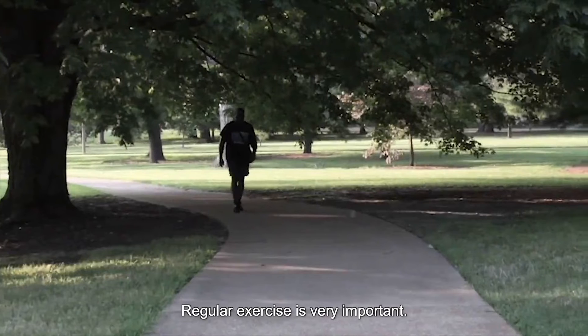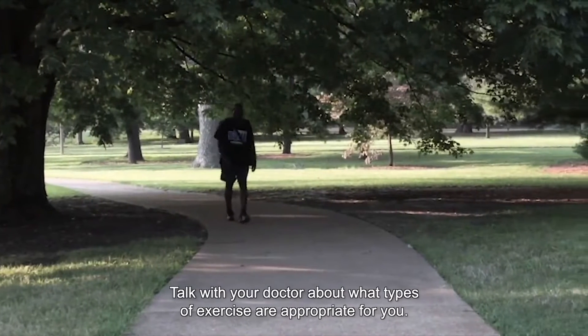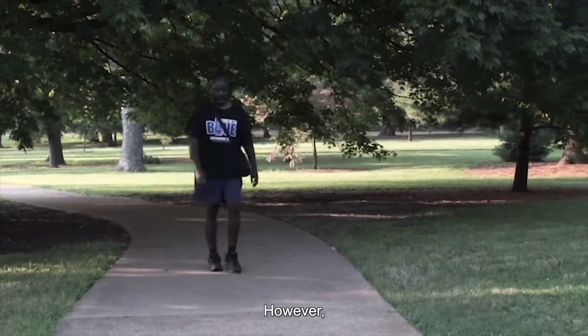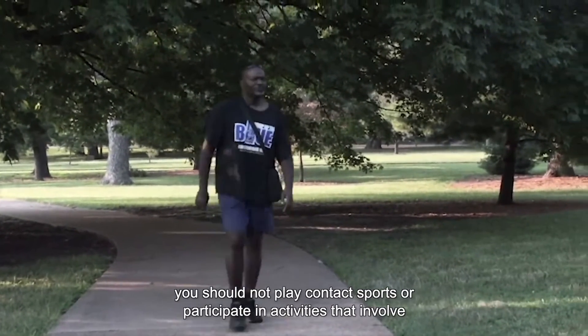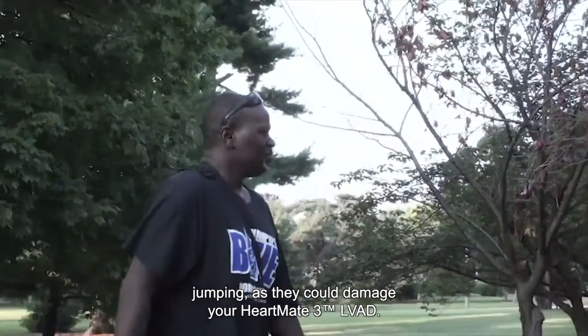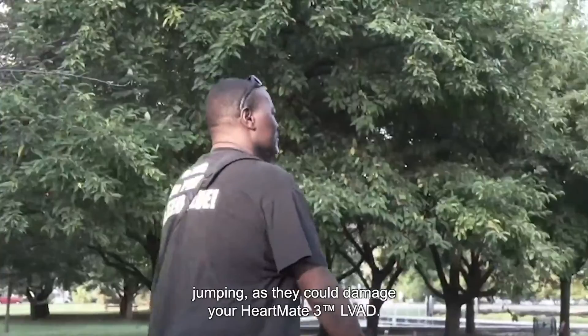Regular exercise is very important. Talk with your doctor about what types of exercise are appropriate for you. However, you should not play contact sports or participate in activities that involve jumping, as they could damage your HeartMate 3 LVAD.